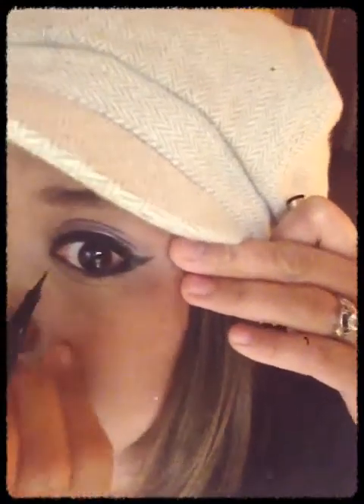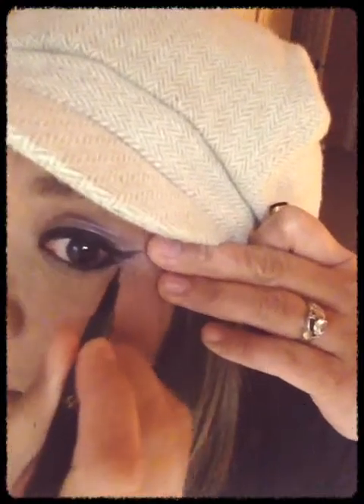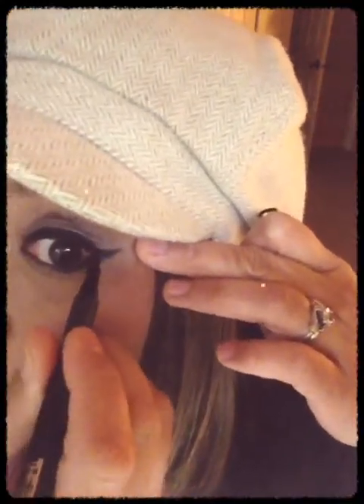You don't want to go all the way to the inner corner. If it does smudge, you don't want it to emphasize under-eye circles. You want to start in the middle, kind of thin, and then work your way out a little bit thicker towards the outer end.